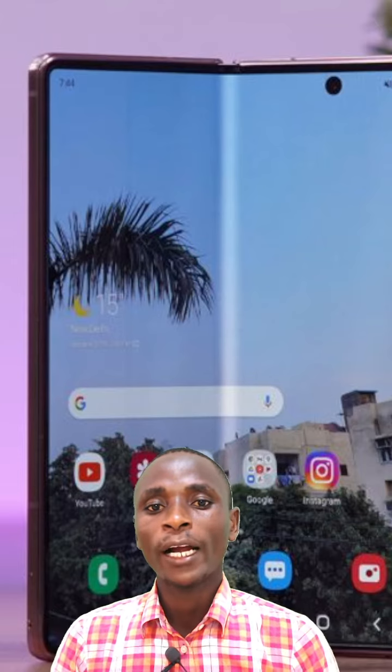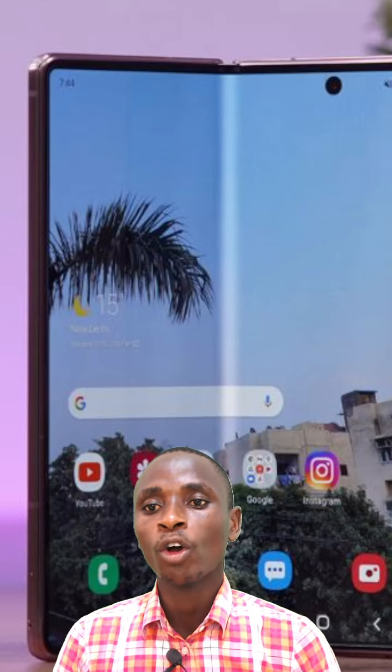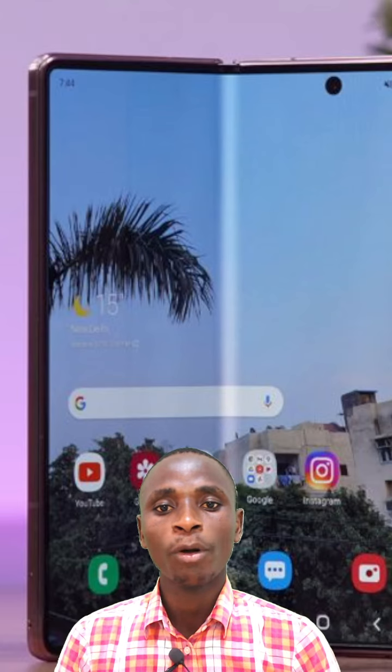To achieve this, Samsung will adopt a droplet-style hinge that lets the device fold completely flat, with no gap between the bottom and the top section when closed.